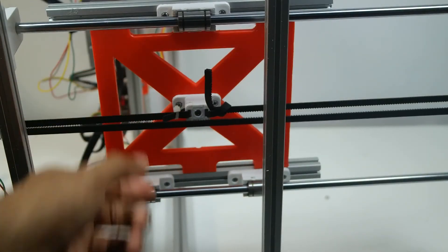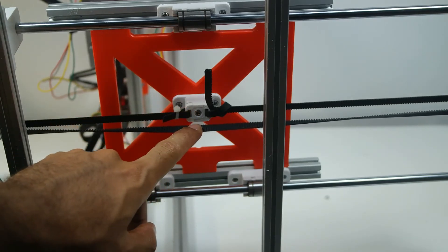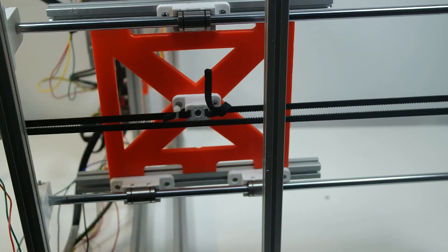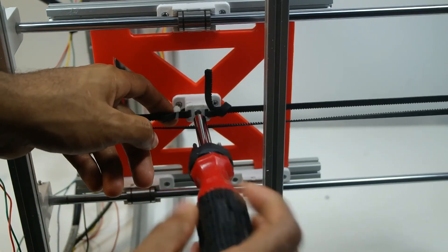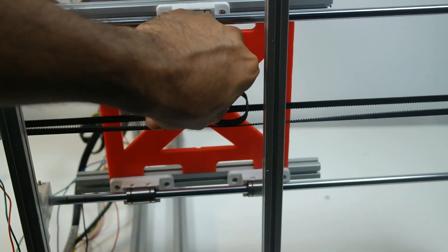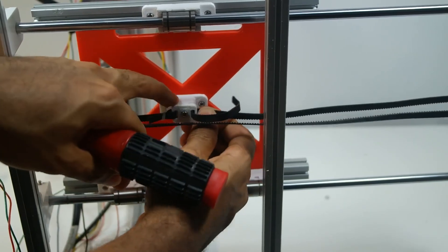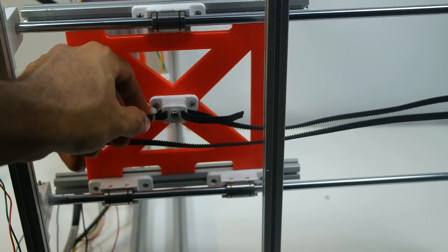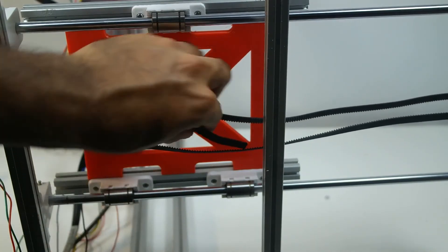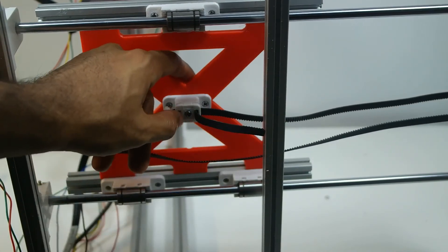Now here's the bottom of the machine — this is the Y-axis only. Here we have the belts coming in. This little part is what allows me to tension the belts. I can loosen it a little bit and pull it to release the belt. You always have one side fixed and the other side you can tension — just pull the whole belt, and when you feel the tension, take your screwdriver and screw it in place.